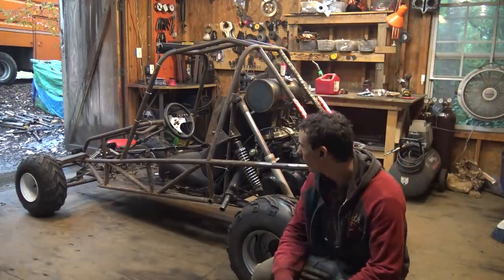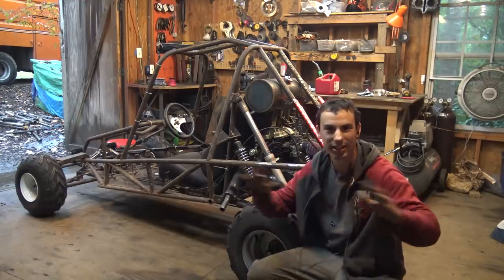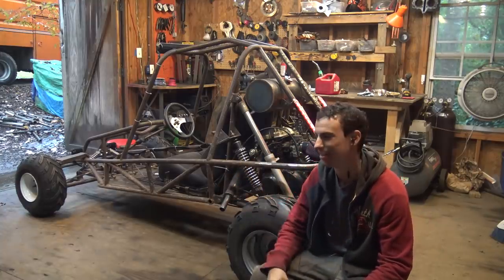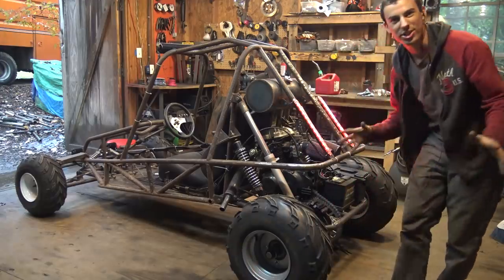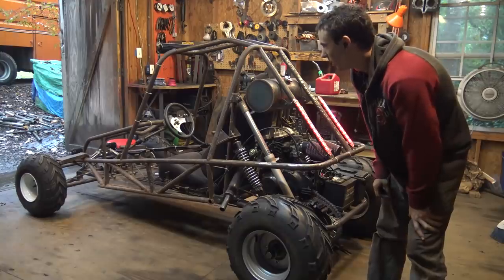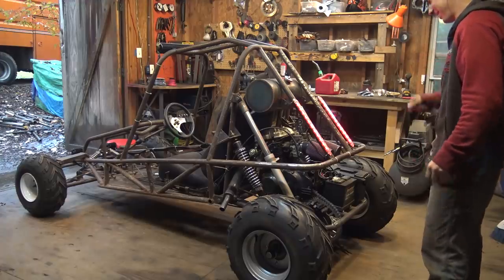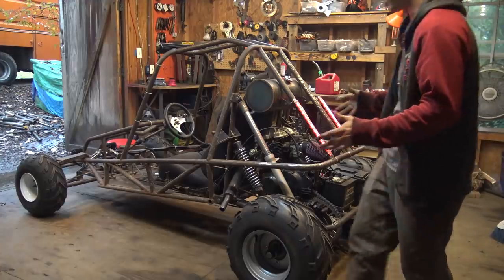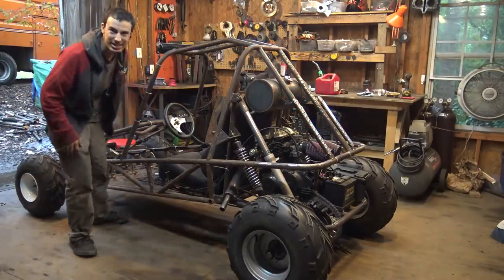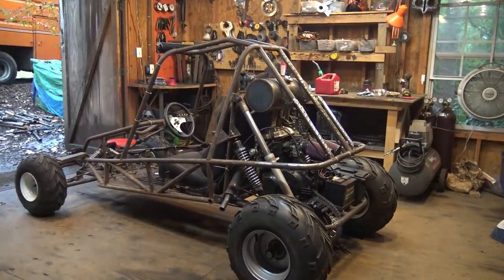Now the real test: will it run for more than five minutes? That is the real test. Otherwise, this engine's gone and I just did three days of wiring for nothing. Let's test that. Unfortunately it's raining right now, so I may have to wait until tomorrow, otherwise this thing's going to get real muddy. It sounds good though — let's test the compression right now, that's one thing we can do.